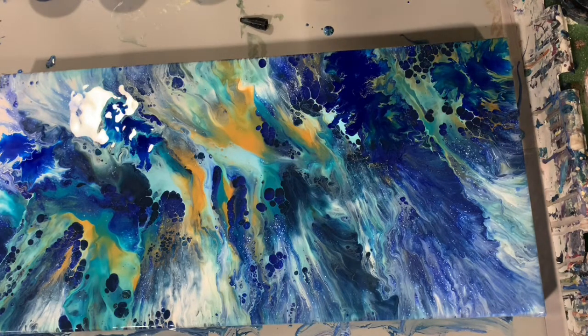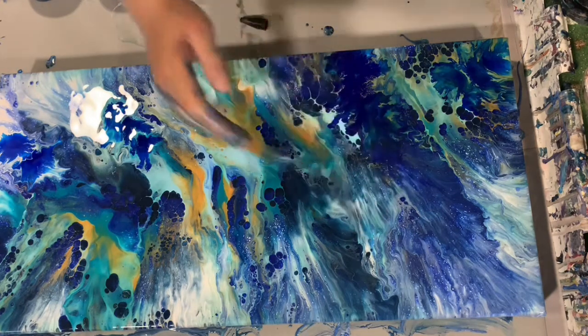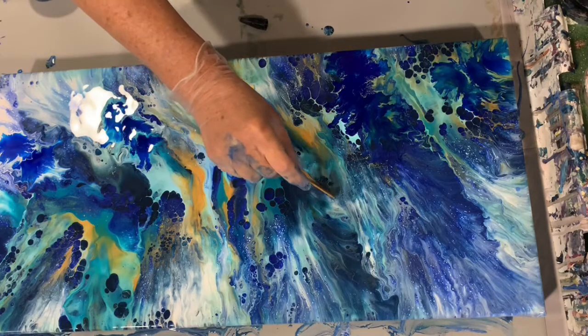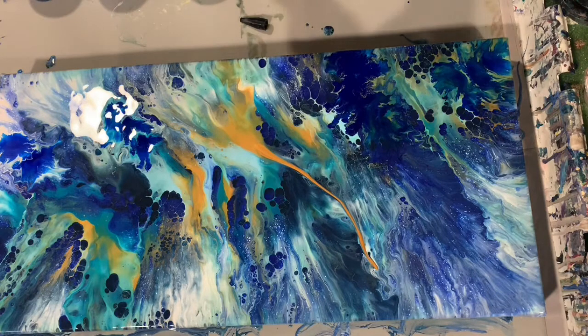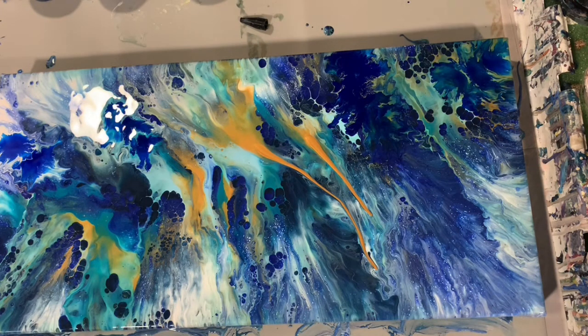I'm just going to look at the composition of this piece. I think I would like to extend that gold a little bit, so I'm going to add a little bit there, possibly a little bit here. And I'm going to use my little leaf blower — the world's smallest leaf blower — and see what we can do with that.